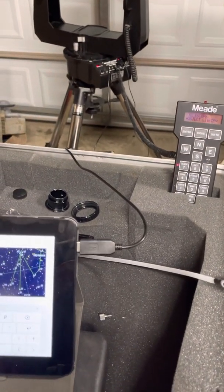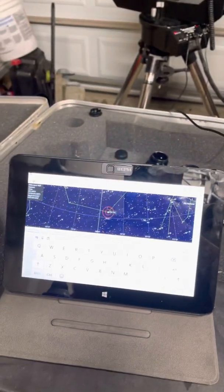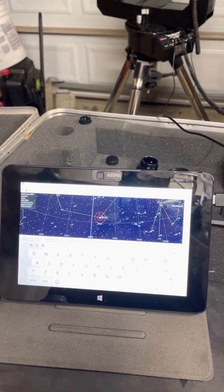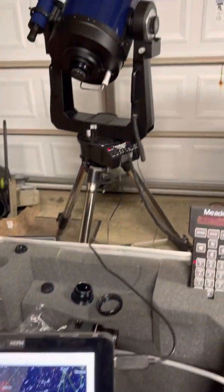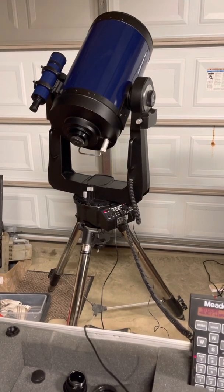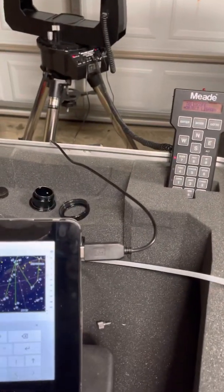The RS-232 cable I got off Amazon — a USB to RS-232 adapter. It took some finagling to get set up, but this WinBook Windows 10 tablet I've had for about 10 years still works very well and the battery is still in decent shape. You can see it's plugged into the RS-232 port on the telescope with the USB connection here.